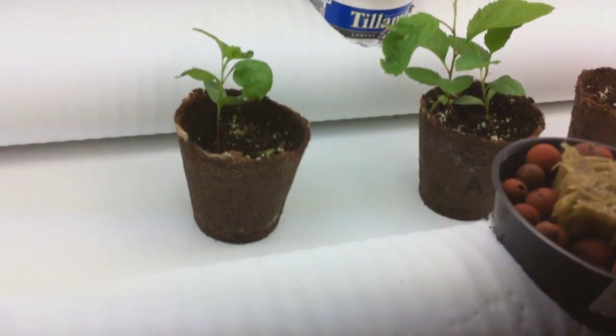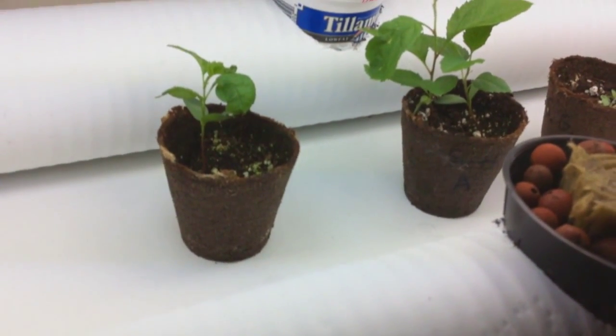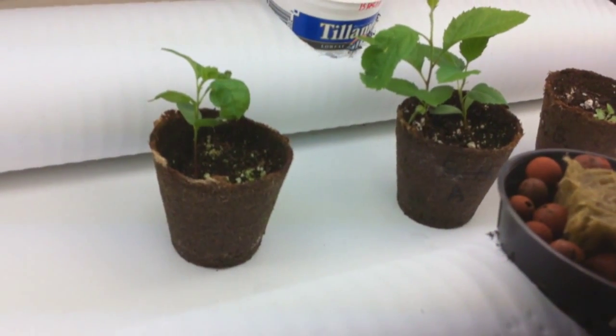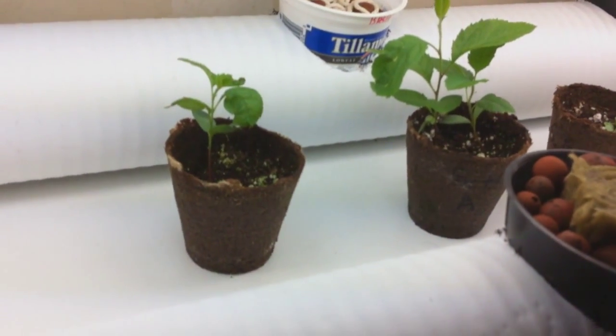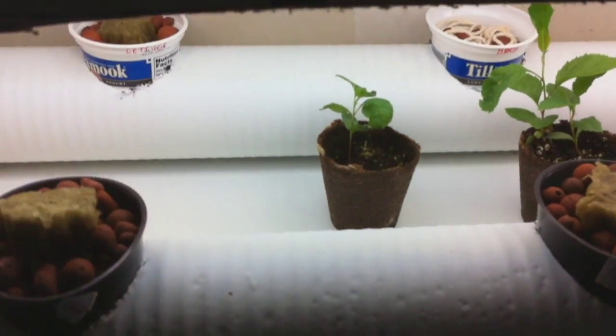Ignore those guys in the back — those use dirt, which is totally lame. Other than, I do like that these are apple trees that we planted from an organic apple we were eating, so the kids were amused that we could grow those guys. We'll probably try to keep those guys growing for a while.